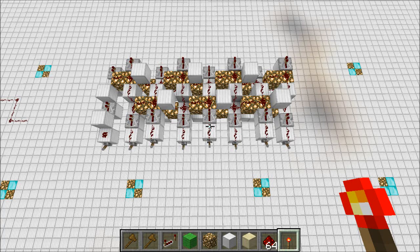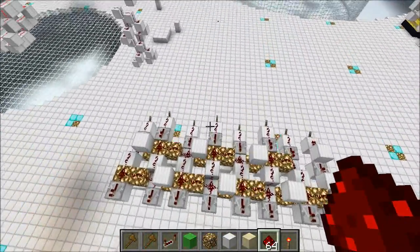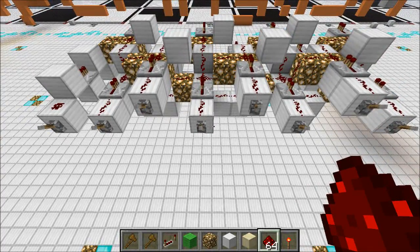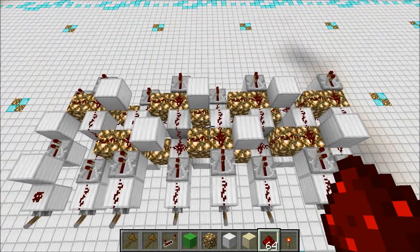Hey guys, Proper English here, and today we're going to take a look at a device called a Glowstone Carry Line. This thing is pretty cool. I've used it in a couple of designs — it's gone into a comparator and a two's complement converter. We're going to take a look at the two's complement converter in a little bit, but first let's take a look at what this thing does.